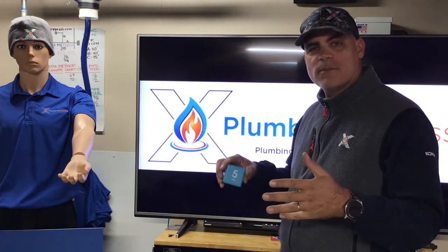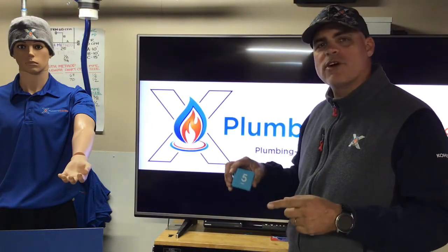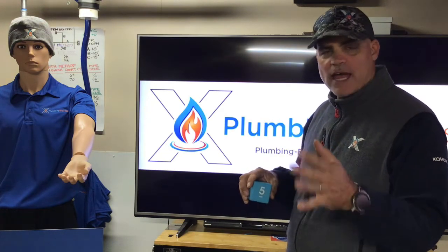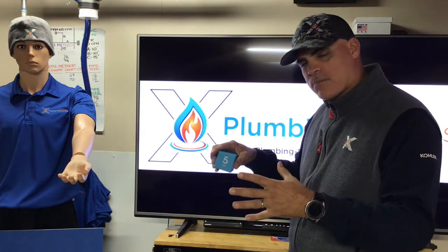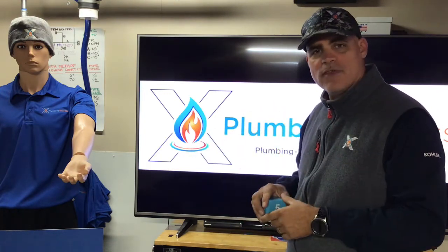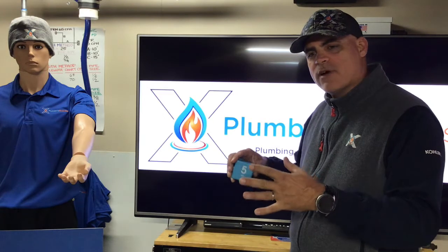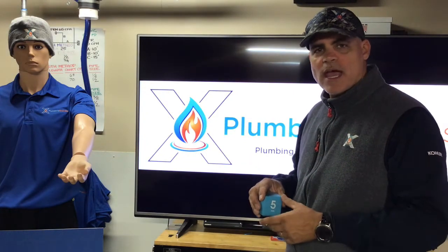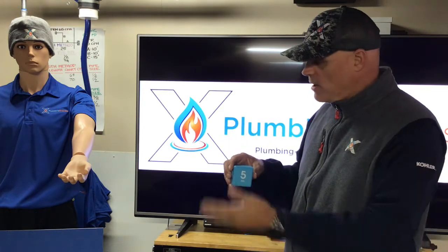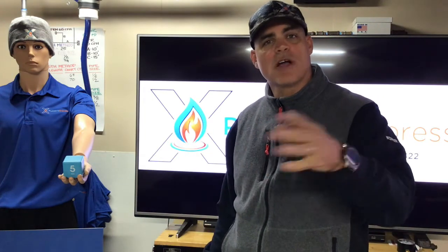Welcome back to the final part of Plumbing Express's frequently asked homeowners questions where we talk about the FlushMate system. If you hadn't caught the first episode, make sure you go back to that first, then jump into this one so you can understand more about that black plastic tank inside the china tank in your house. In part one we covered how it works; in this one we'll finish off with how it actually does the flushing and what you as homeowners can do to repair or take care of the system. We'll try to keep it within five minutes.